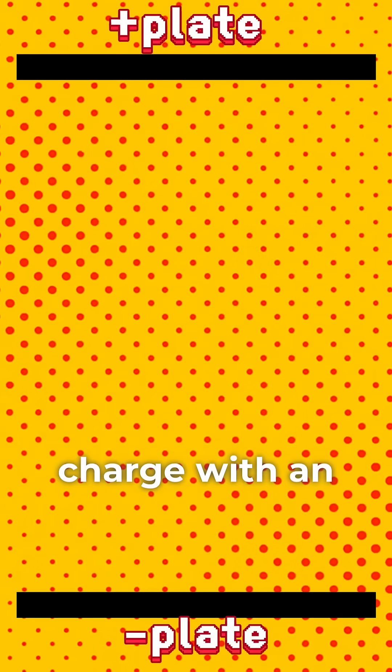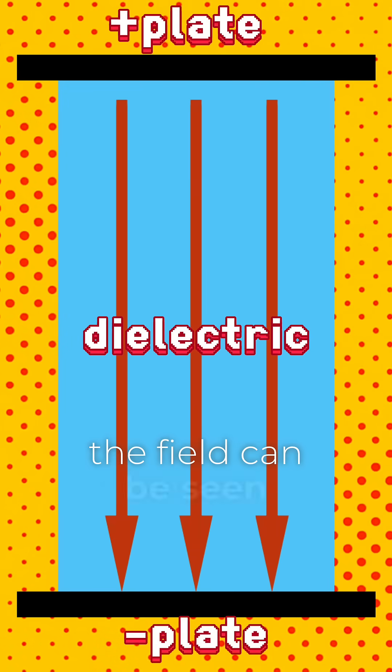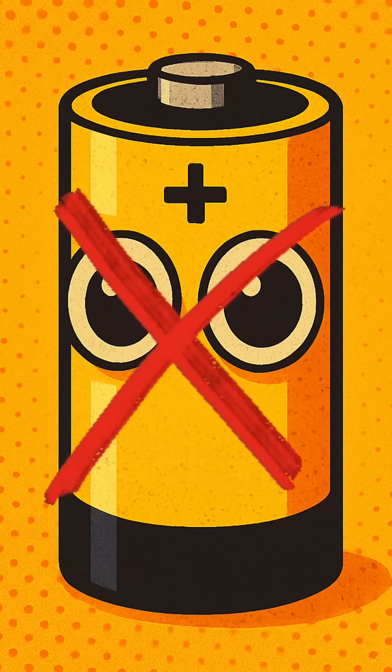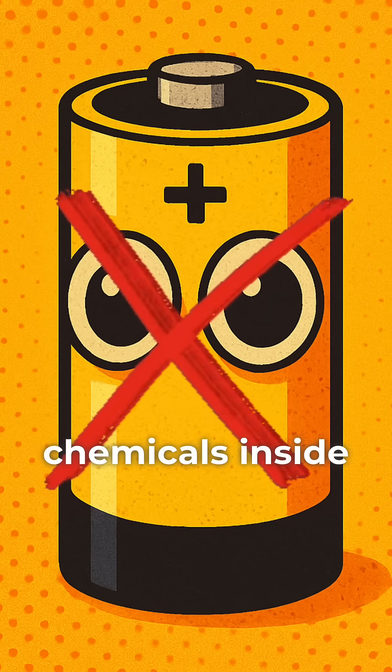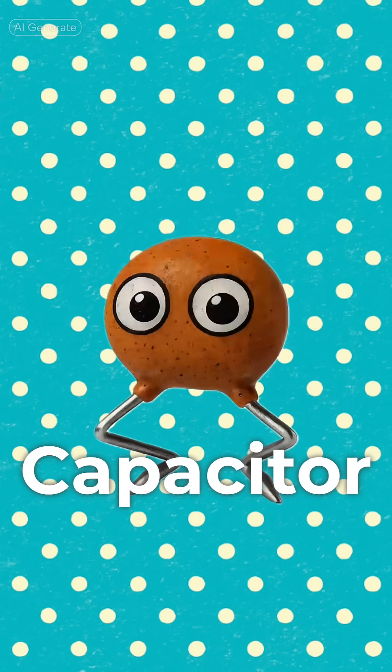Two plates hold charge with an insulator between. That's the dielectric where the field can be seen. Not like a battery, no chemicals inside. It's an electric field with the charges on the sides.